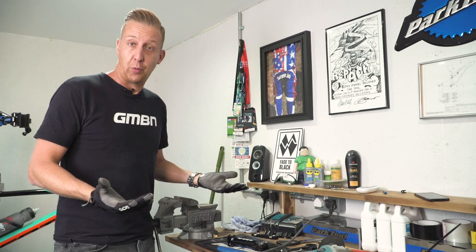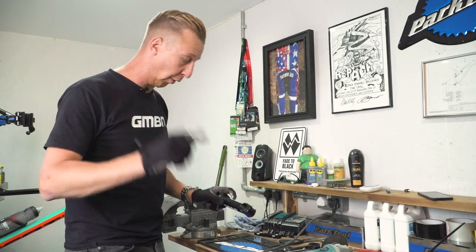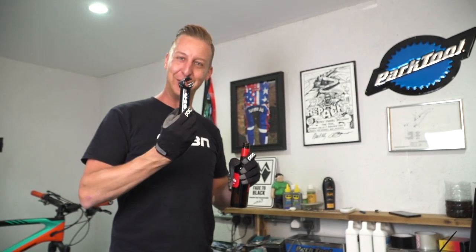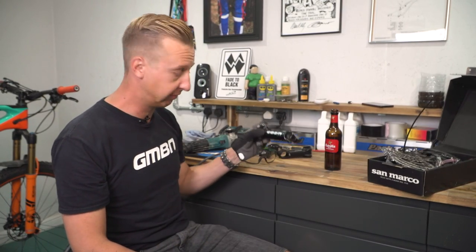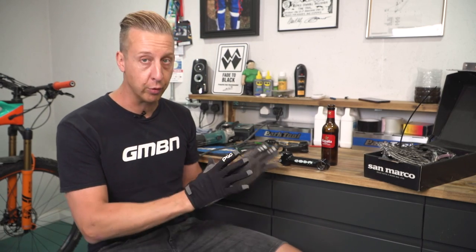So there we go — there's a number of quirky hacks you can do with random household goods and old random bike stuff you've got lying around. On a serious note, if you are going to use any sort of power tools, be very sensible about it. If you're not familiar with using them, make sure you get advice from someone or have someone help you. I'm quite familiar with doing this, so I'm more than happy to work on that.